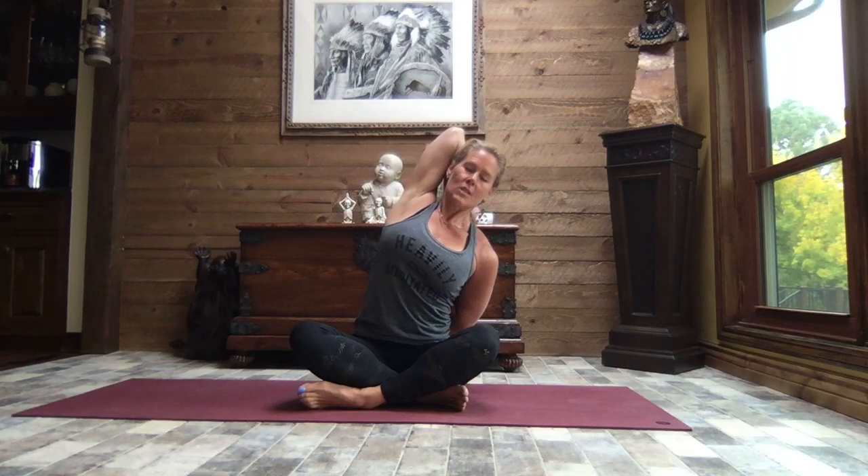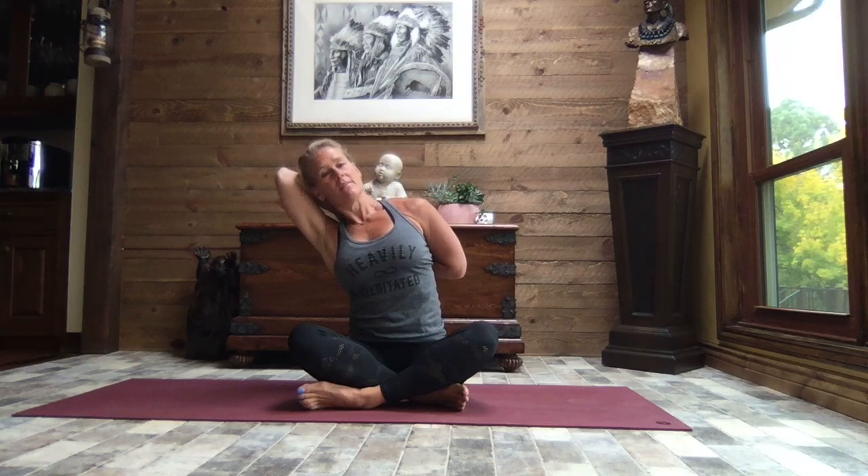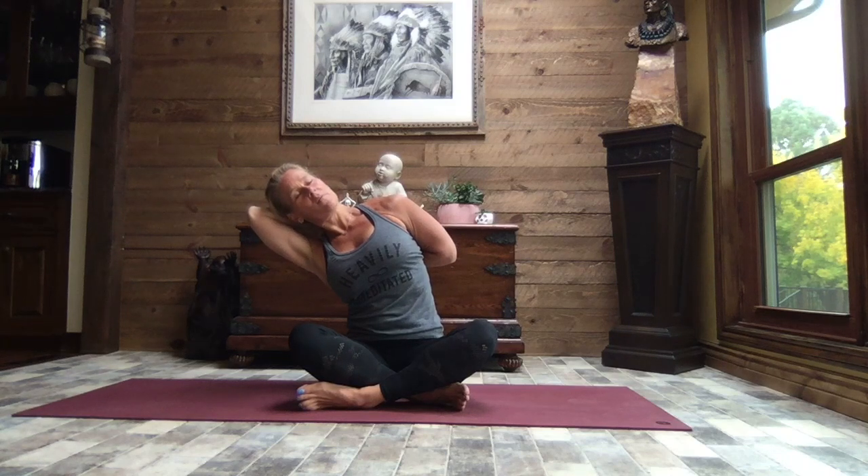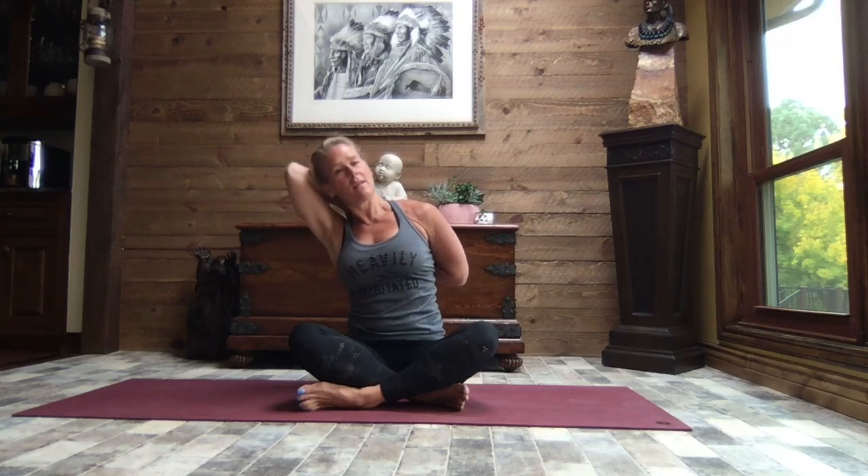If you like, take the right hand, sweep it around — can you find your fingertips? Clasp them if you can. Otherwise just keep that hand on the elbow, or if you have a strap drop it down from that top hand to the bottom hand. Take a big breath in, and as you exhale gently lean to the right — just a deeper stretch. You can stay up nice and tall. Inhale it up tall, and as you exhale lean to the left. Just notice how your body responds, how your breath responds, if you end up holding your breath — all the different muscles that come into play, the deeper stretch for the shoulders. Inhale it back up.